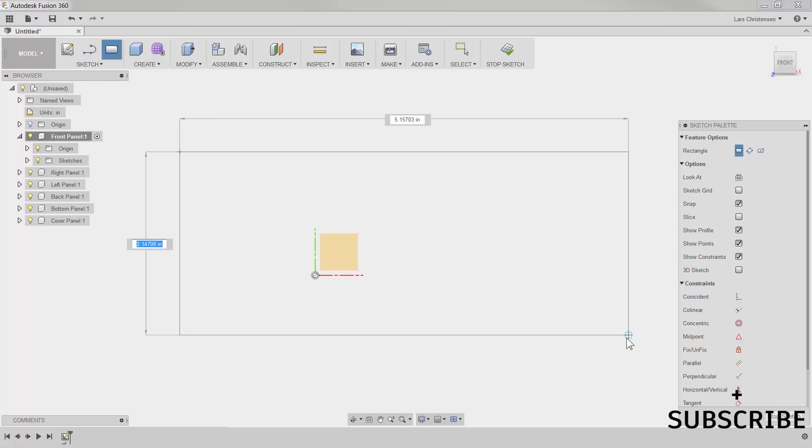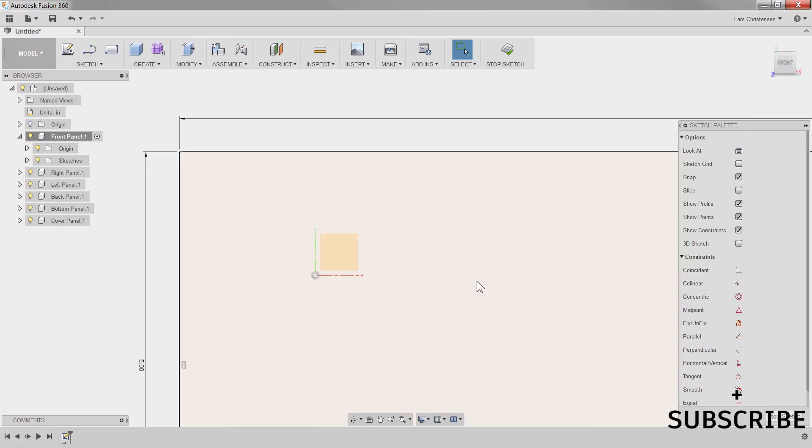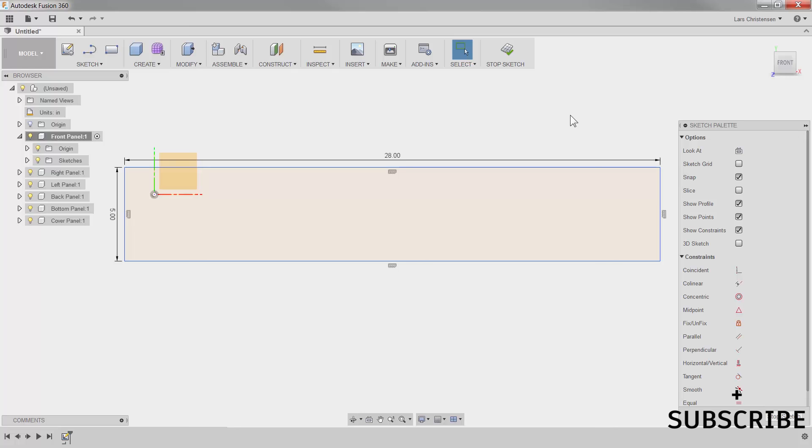The height for this is going to be five inches — we used millimeters in the absolute beginner series, but let's do this one in inches. I'll type in five, tab over to the length, which is going to be 28, and hit Enter. If I scroll out we can see our first piece of wood. Notice how the sketch is blue — we want it to become black, meaning fully defined. If I grab a line I can move it around, so I need to tie it down to the origin. I'm going to use the midpoint constraint, click the line, then click the origin, and just like that the rectangle jumps to the origin and turns black because it's now fully defined.